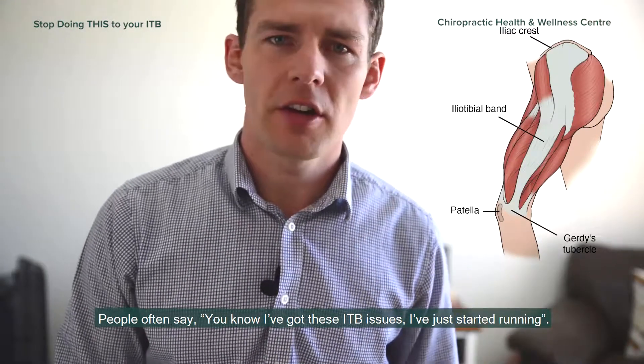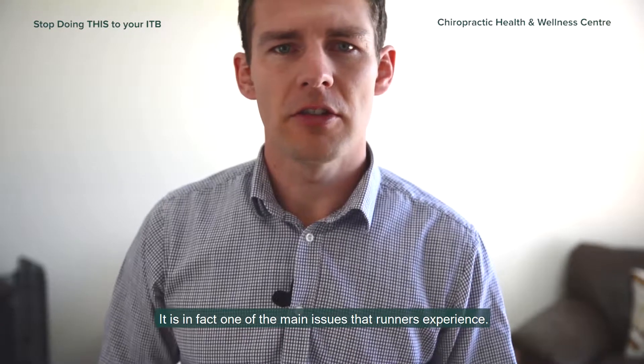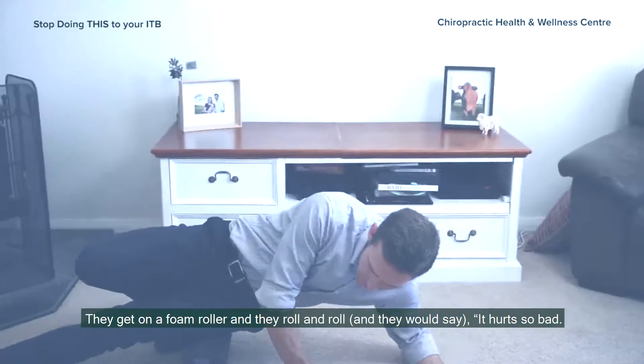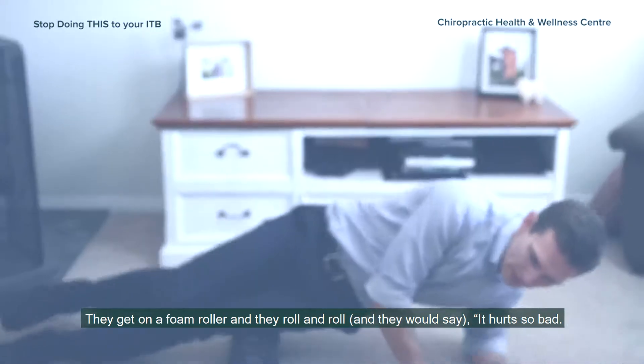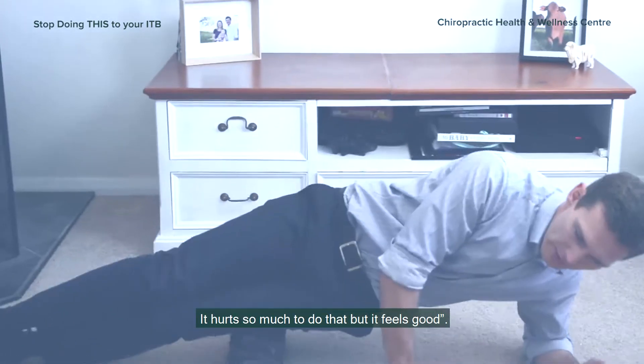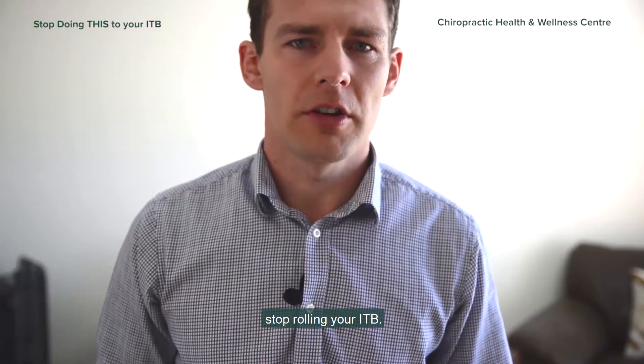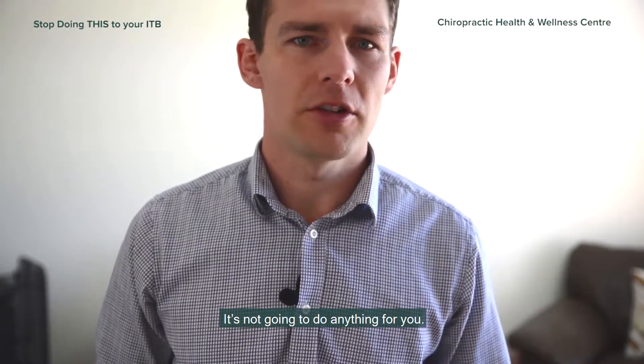People often say they've had these ITB issues after starting running, and it is in fact one of the main issues that runners experience. They get on a foam roller and roll away — it hurts so much but feels so good. I've got to tell you guys: stop rolling your ITB. It's not going to do anything for you.